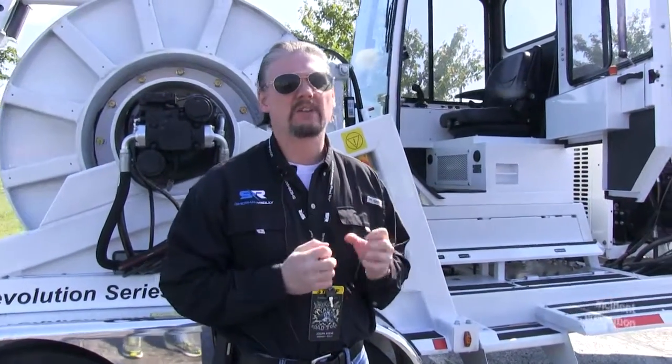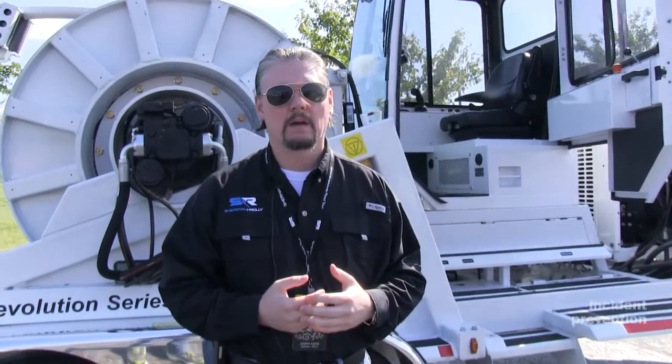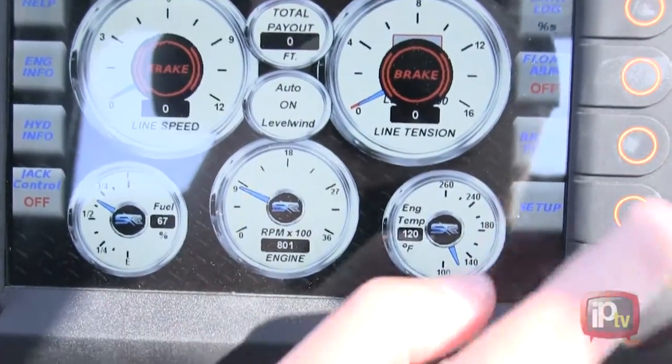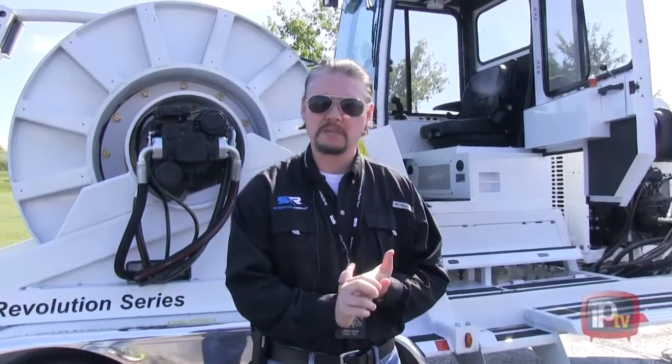We've taken what would be standard with most older series equipment — your levers, knobs, and pressure gauges — and we've taken all that knowledge required to run that machine and put it into the machine. Now you have a digital display which shows very accurate pulling forces, so you will know exactly how much pulling force is on that line. In addition, you'll have accurate readouts for speed as well as a footage counter.